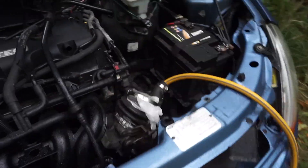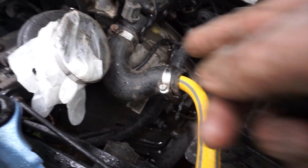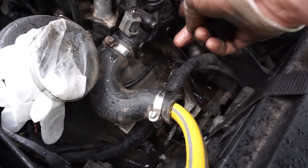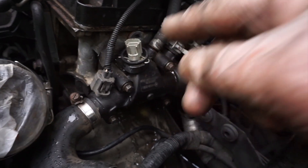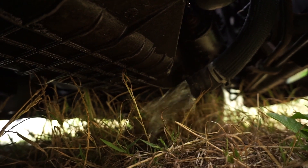I've rigged up a bit of spare old top hose where the bottom radiator hose connects, with a hosepipe going into there so water runs through the system. It's a good demonstration of how unwatertight that thermostat housing is without its cracked gasket — water is running everywhere. The bottom hose is underneath, and I want that water to run clear, so we'll let it run for about ten minutes while I have a sandwich.